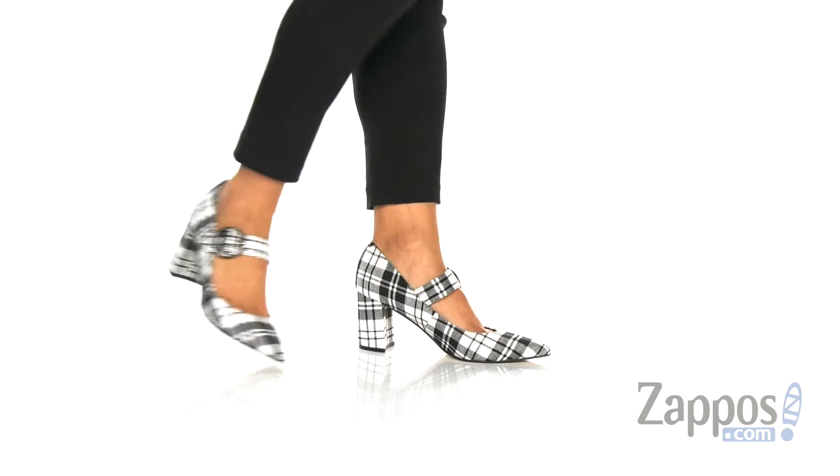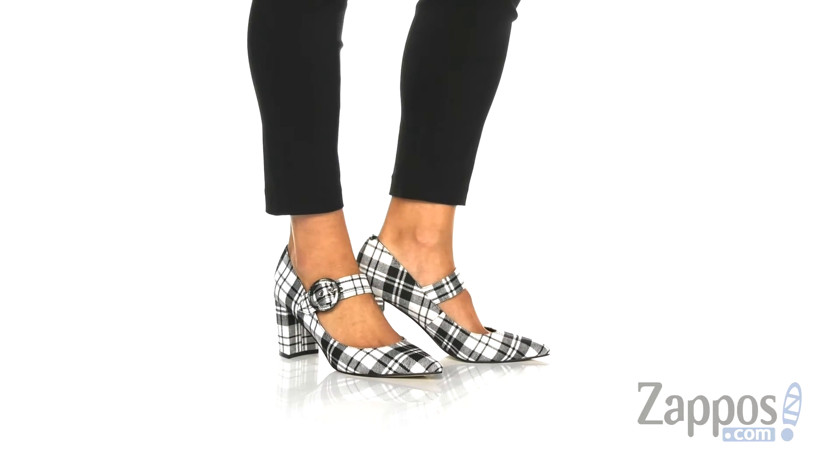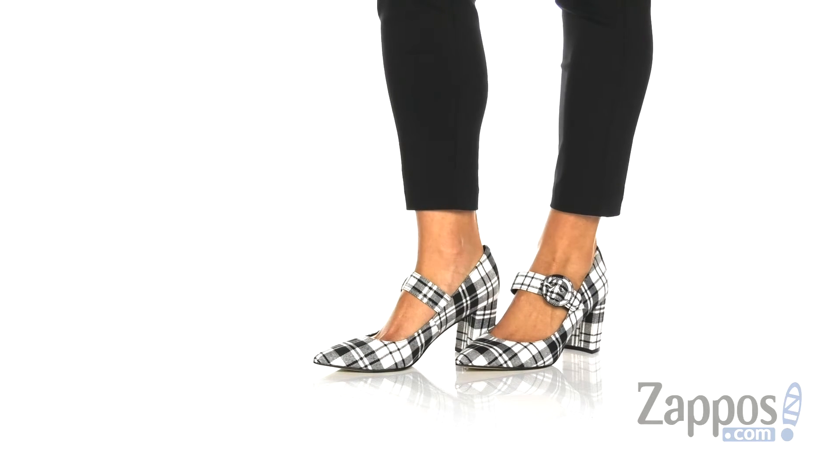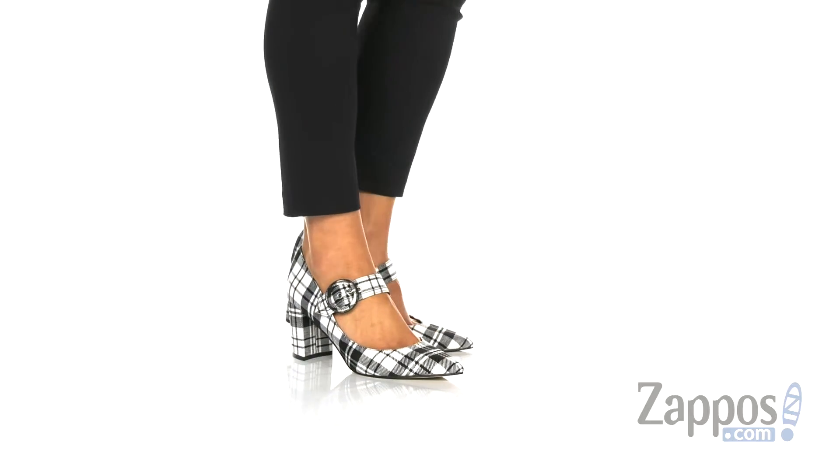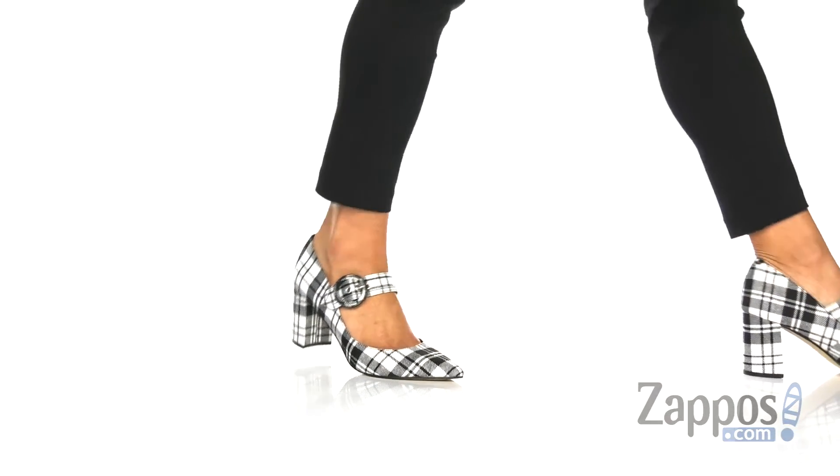Hey, it's Abigail from Zappos.com, and this is the Carnie 3 by Marc Fisher. I absolutely love these shoes — they're giving me schoolgirl chic with this fun textile plaid upper.